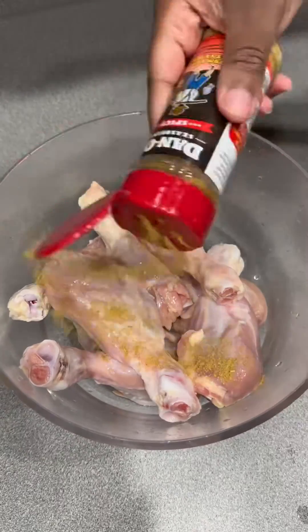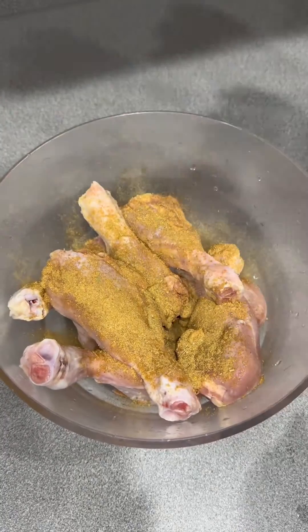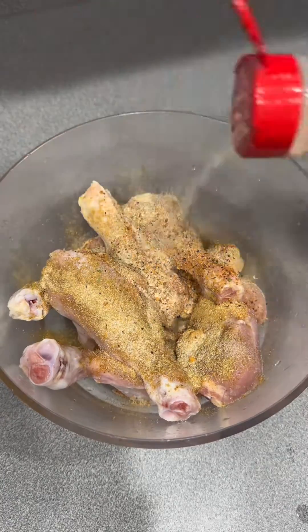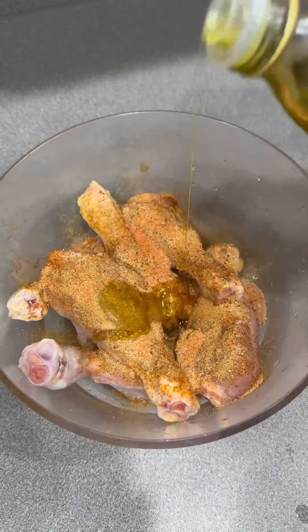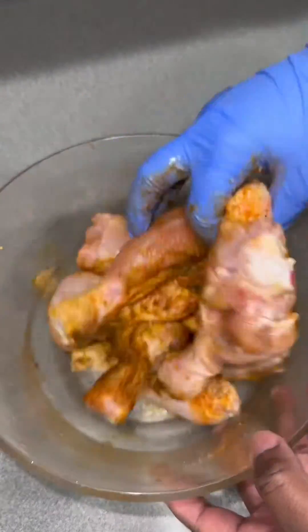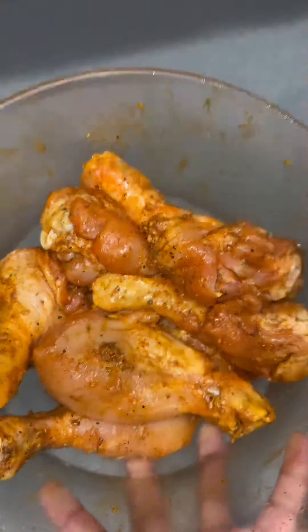Then I remove the skin — look how clean that meat is. After you clean it, go ahead and season your meat. I use some garlic powder, some onion powder, some sazone, Toni's, and a little bit of Dano's. I gave it a good mix and then added some olive oil.